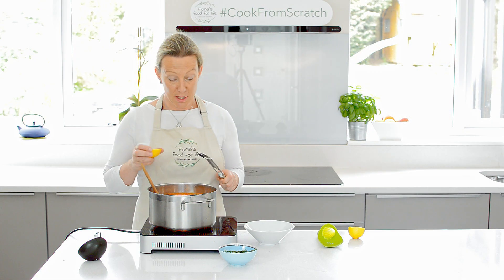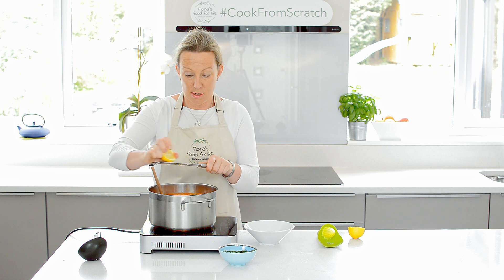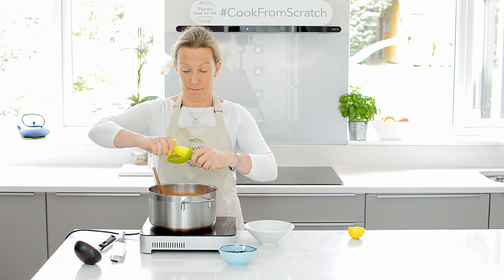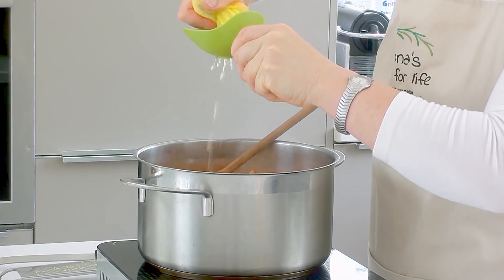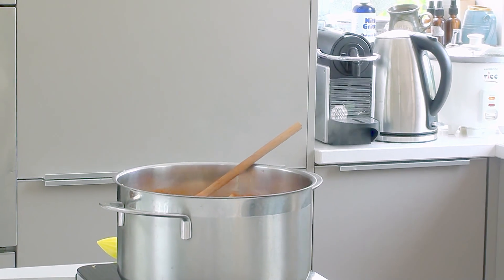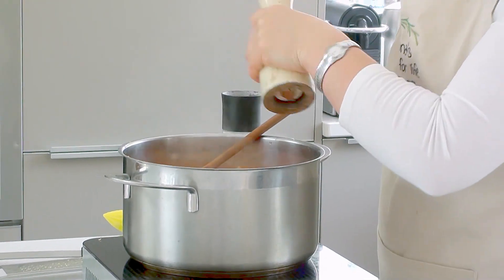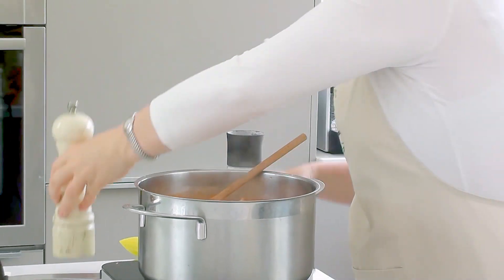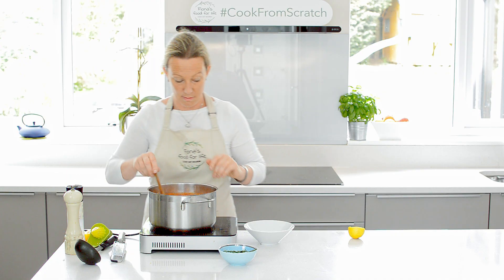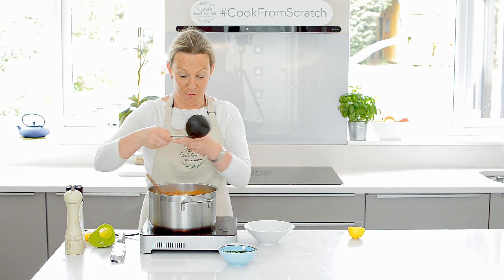After five minutes, the fish is just cooked — you don't want to overcook it. We're going to grate in some lemon zest, add some lemon juice, a little bit of pepper and salt, and then we will serve up the chowder.